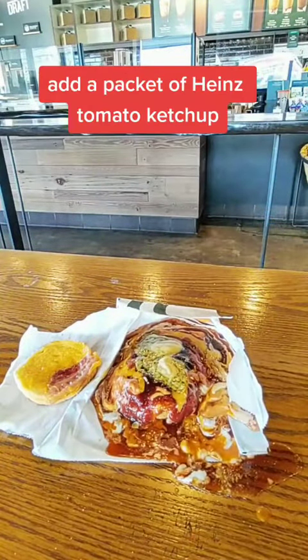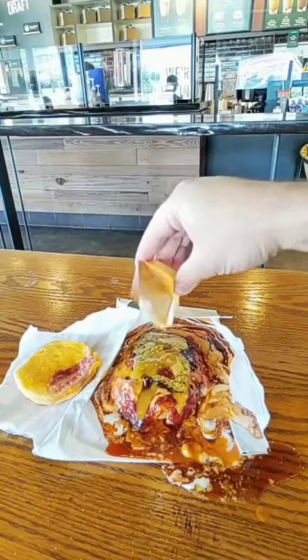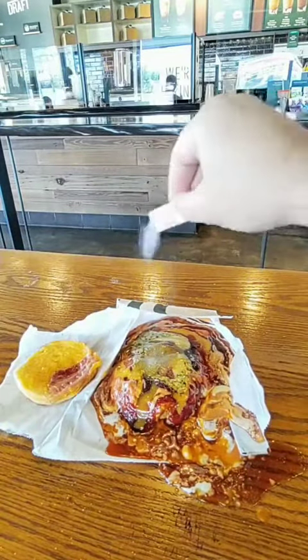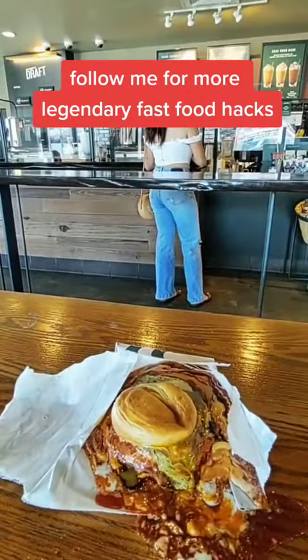Add a packet of Heinz tomato ketchup. Add a packet of Chick-fil-A honey mustard sauce. Add a packet of salt. Follow me for more legendary fast food hacks.